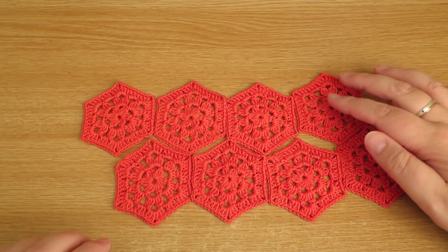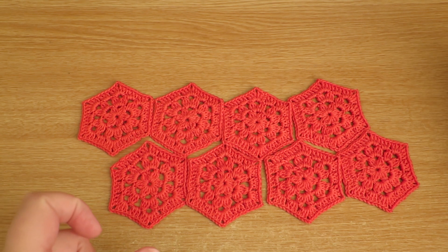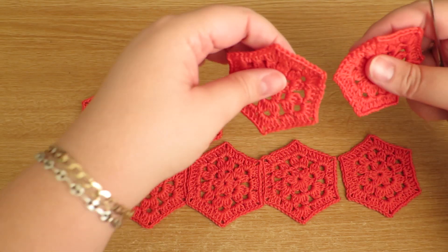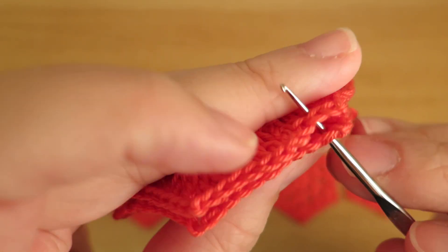I've covered joining granny squares in a few videos before so I'll put links down below, timecoded to the point where I start talking about joining so you don't have to watch the whole video. Essentially you will be taking your crochet hook, yarn, or needle and going through the tops of those stitches.